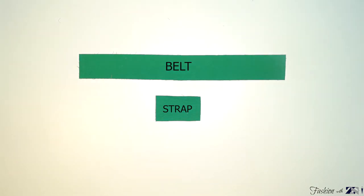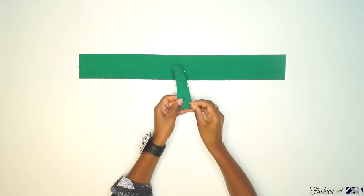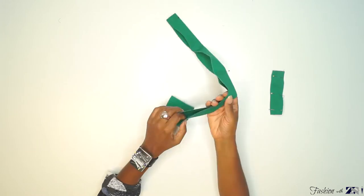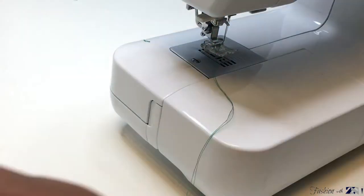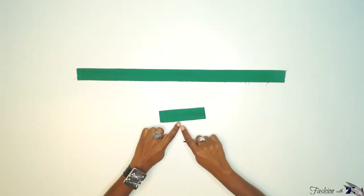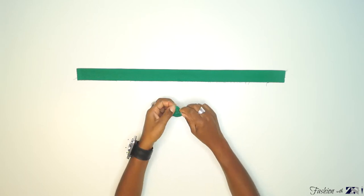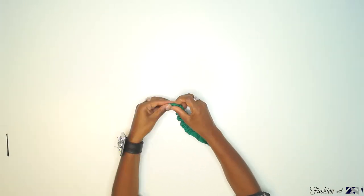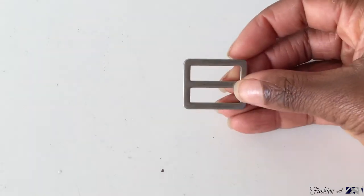Now we are going to sew the belt and the strap. Fold the strap with the good side of the fabric facing together and pin the strap. Fold the belt with the good side of the fabric facing together and pin the belt. Sew the edge of the belt and the strap with 1 cm seam. Now you're going to invert the strap and the belt — I'm using a bobby pin.